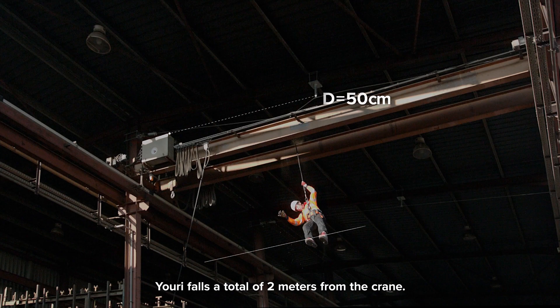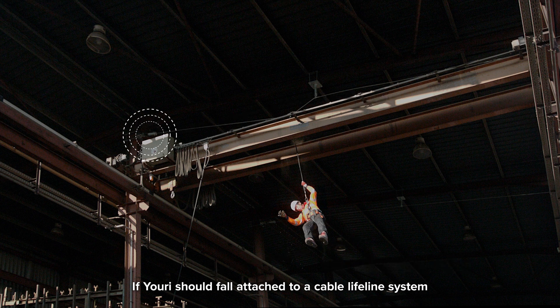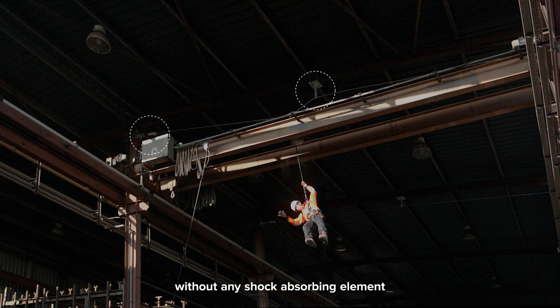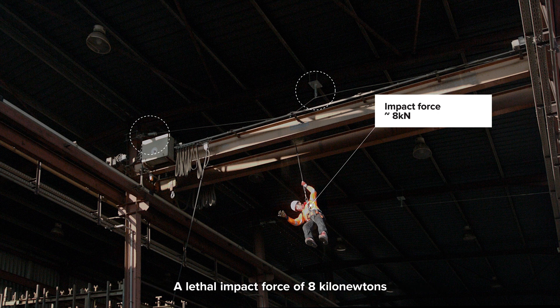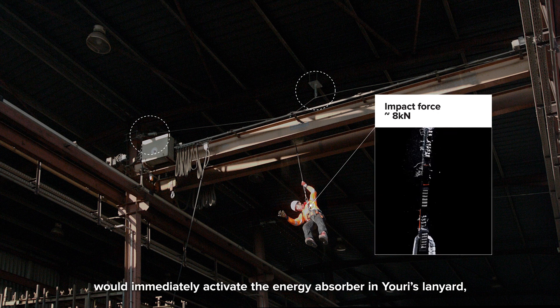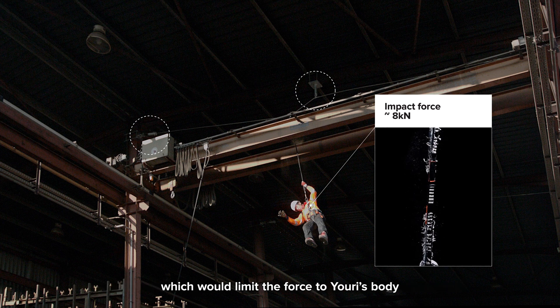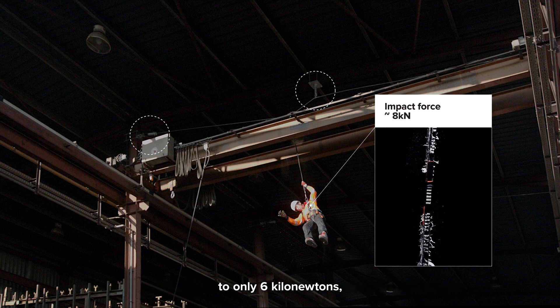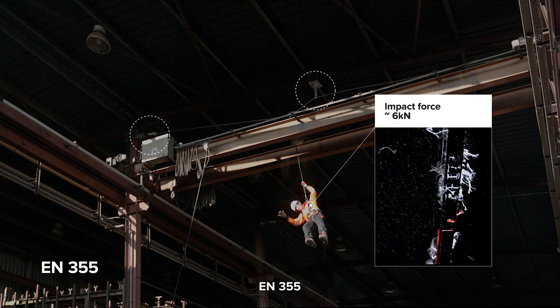Yuri falls a total of 2 m from the crane. If Yuri should fall attached to a cable lifeline system without any shock absorbing element, his 2 m fall would impact the lanyard at approximately 8 kN. This lethal impact force of 8 kN would immediately activate the energy absorber in Yuri's lanyard, which would limit the force to Yuri's body to only 6 kN, in line with the lanyard's performance standard EN355.